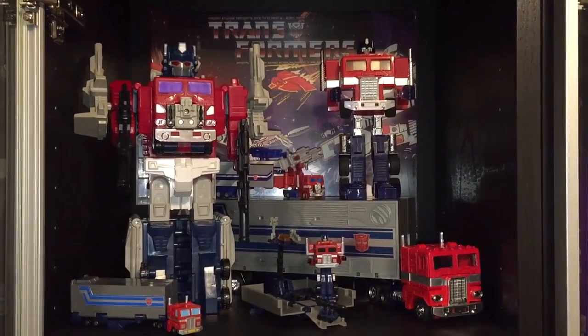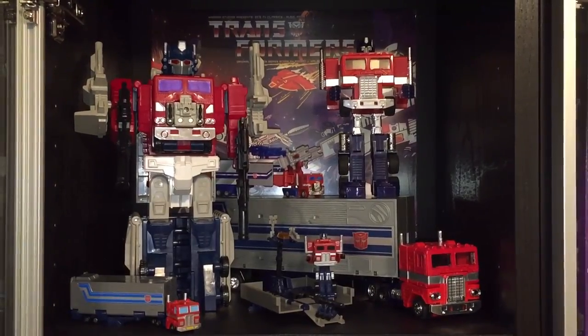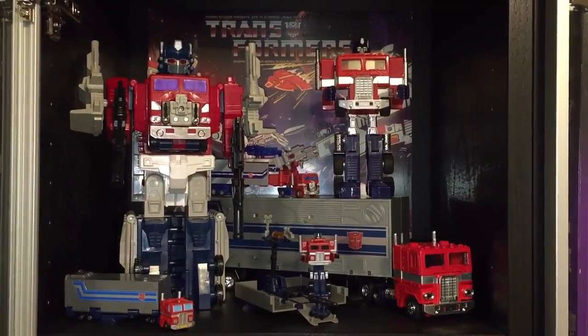Hey guys, welcome back to the channel. Today we're going to be taking a look at part 2 of my G1 Transformers and Pre-Transformers Collection Series. If you're a fan of vintage Transformers, you're not going to want to miss this one.